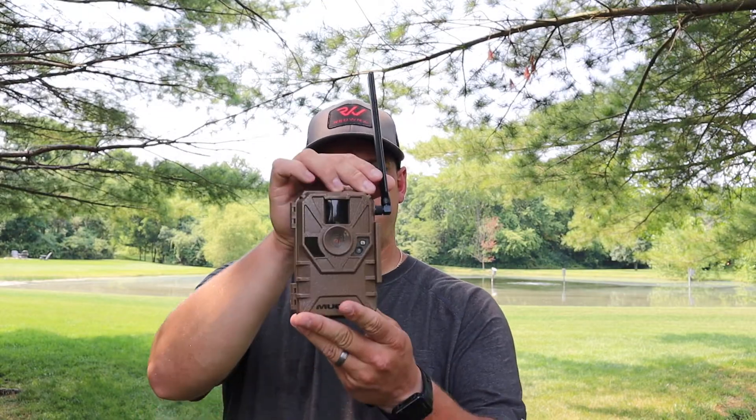Here is my Muddy Manifest trail camera. I purchased this back in January of 2021, so right about seven months ago. I've been running it in Hocking Hills at my family's property, at the top of one of our hills. It's a spot that's hard to constantly be checking cameras, so I wanted to invest in a cell camera — one that's not too pricey.